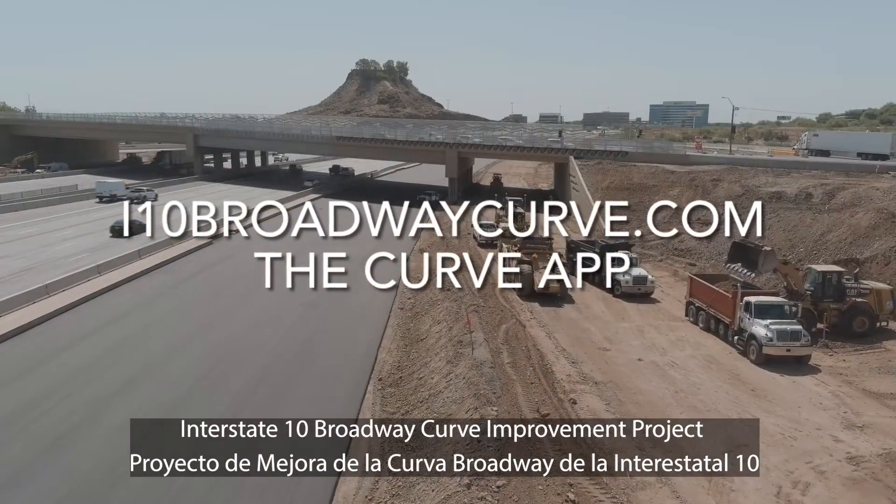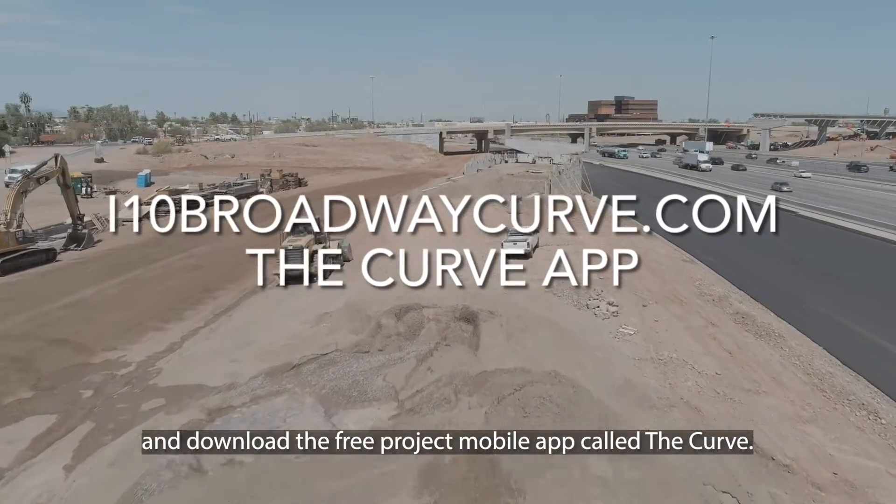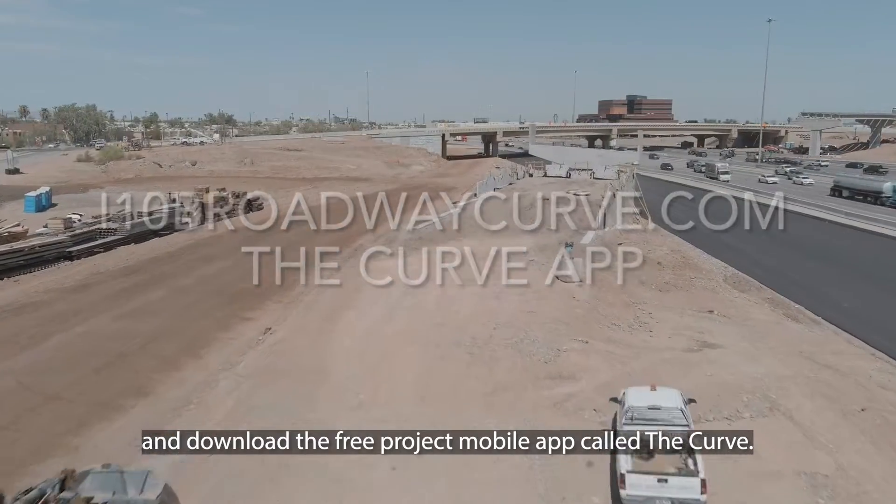Learn more about the Interstate 10 Broadway Curve Improvement Project by visiting itanbroadwaycurve.com and download the free project mobile app called The Curve.